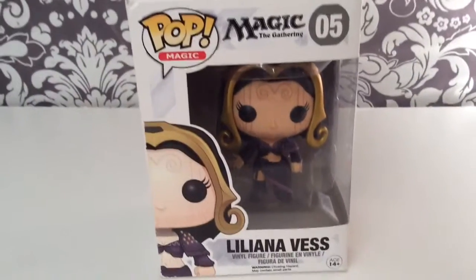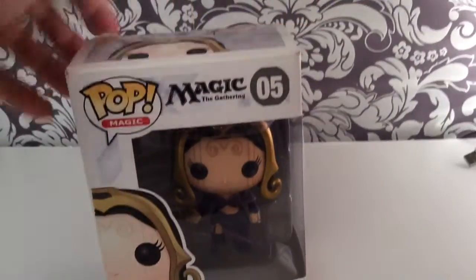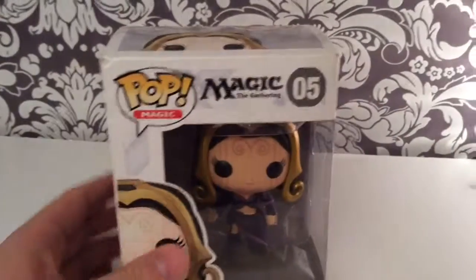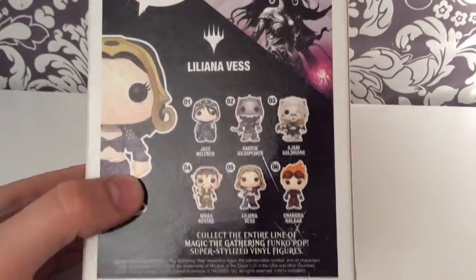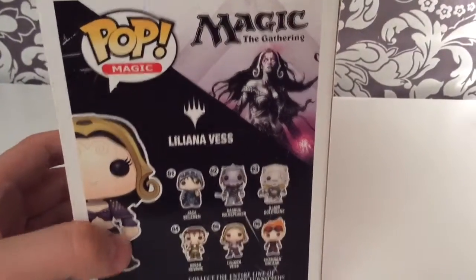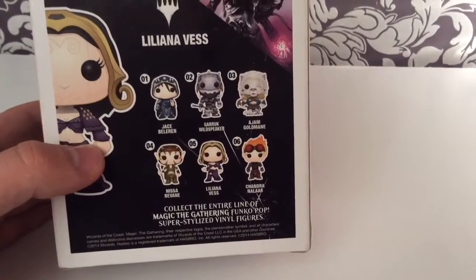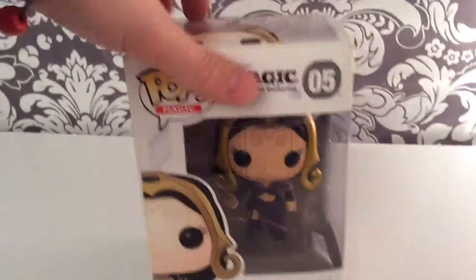Okay guys, here is Liliana Vess in all her glory in her Magic the Gathering Pop Vinyl box. She is secondhand — I bought her secondhand for £10, which is not a bad buy really. So let's turn around and have a look at the back here. At the back you have a bunch of the other Pop Vinyls that you can get from the Magic the Gathering series. I'm just seeing which ones I would really like — maybe Chandra, not a bad one. But anyway, so this is Liliana Vess, let's go ahead and open and check it out.